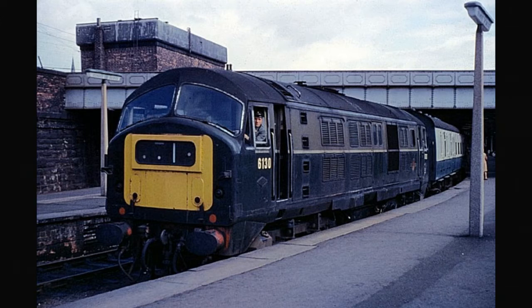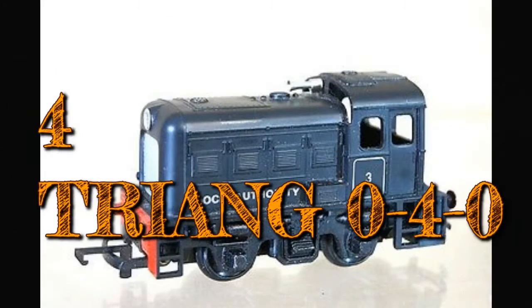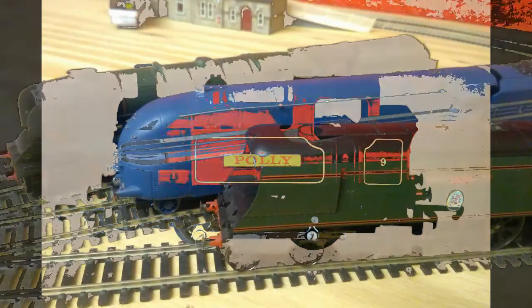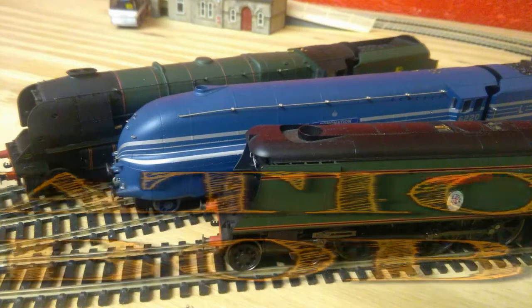Number four: a remake of the Triang Polis 040s and the Dock Shunters. They're really nice locos — it's a shame Hornby got rid of them and replaced them with what they have now. The Dock Shunter and the Polis would be great, and after all the railroad range is meant to be cheap. These don't really need cab detail or any detail really, they're just great little locos.